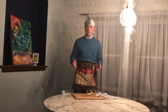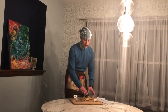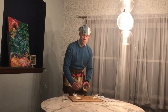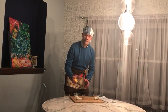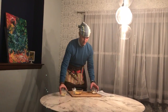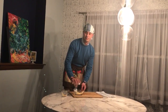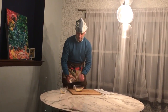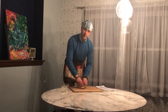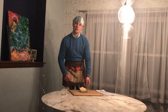Next, get a bowl. First you put in the Romano, then you put in the cheddar, then you add the Parmesan cheese. Then you mix them up. Now you have a three cheese blend for pizza.